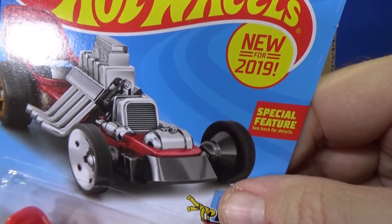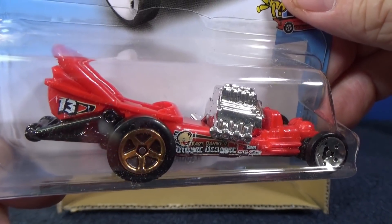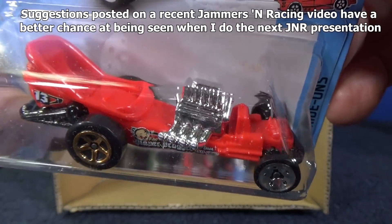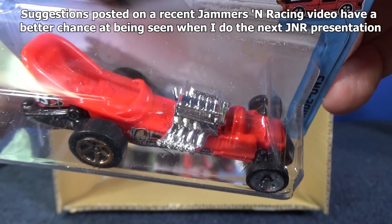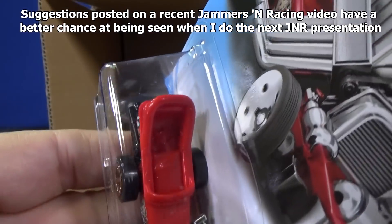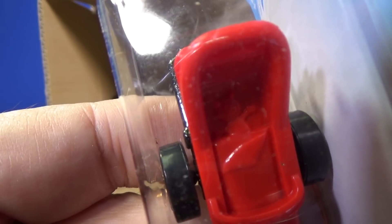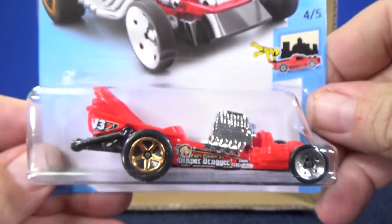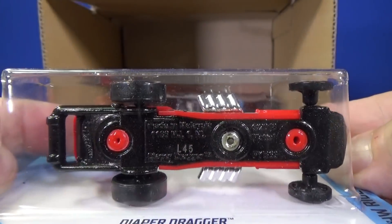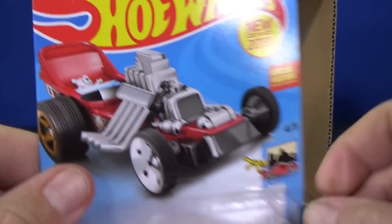Here you have Diaper Dragger — brand new for 2019. If you've been around a while, it kind of resembles another similar model. Maybe they'll get suggested for Jammers and Racing to compete. It has a teddy bear laying in the bassinet. Skinny wheels in the front, regular five-spoke in the back — gold and silver. That's how it shows on the package. Since I get the USA packages, here's your E-Case on the back.